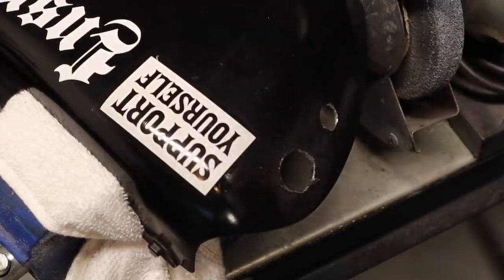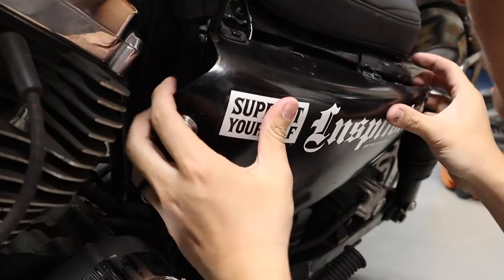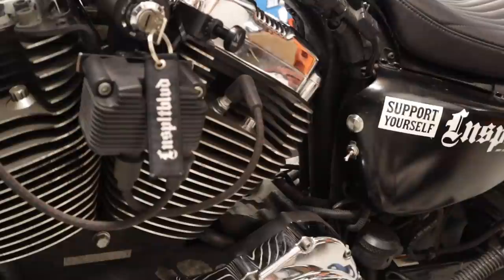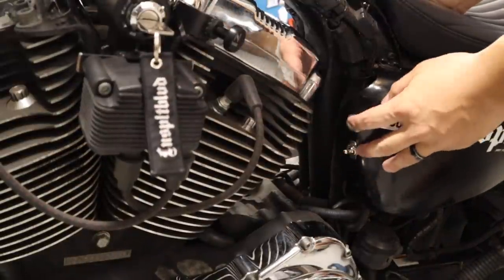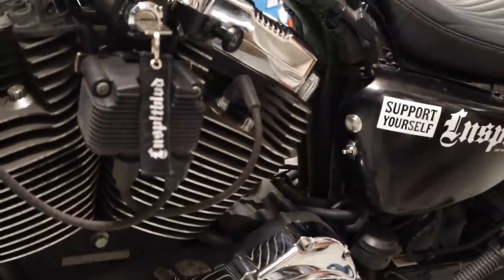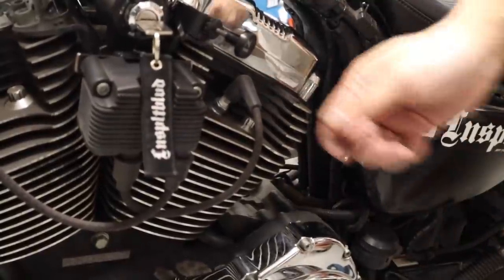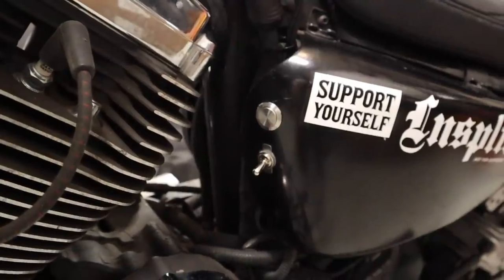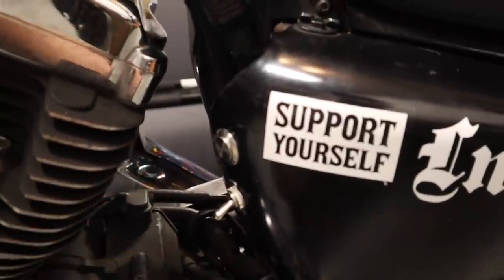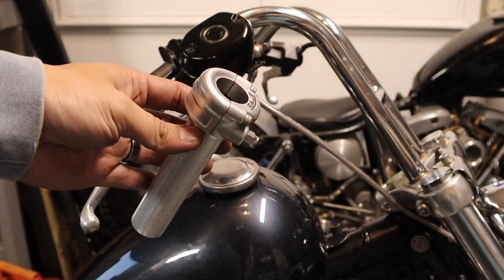We're good to go — just gotta sand this out a little bit, then we're set. Eventually I'm gonna repaint the cover but this will do for now. Moment of truth — turn it on, kill switch. Here's the finished product. This one is a lot more flush compared to the other one, doesn't stick out like a sore thumb. I like this a lot. I bought two on Amazon for about nine bucks.